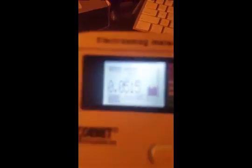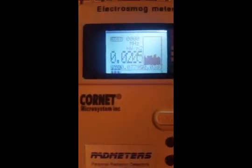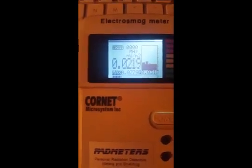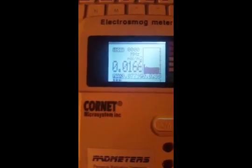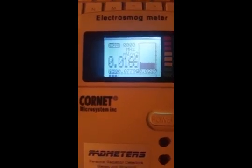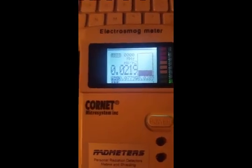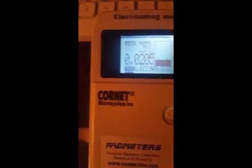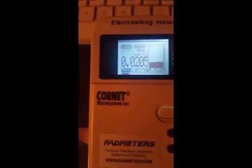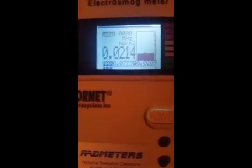Since I've turned on airplane mode, you can see the max is 0.07 — and before it was around 1400. You can see the huge difference. I also have power saving mode on, which on Android prevents random background checks. That's really important too if you want to reduce radiation.